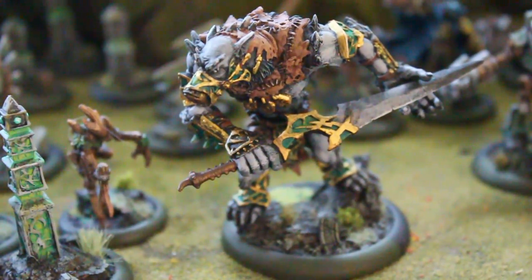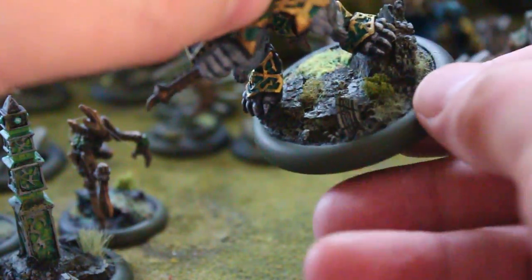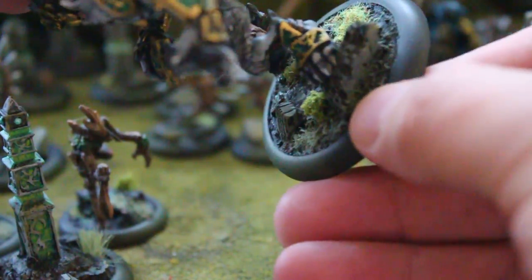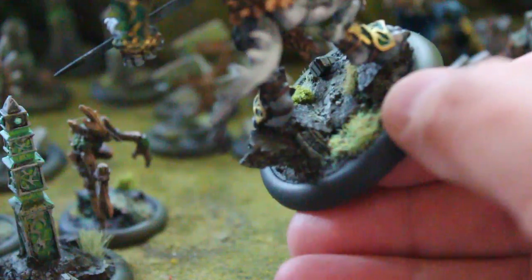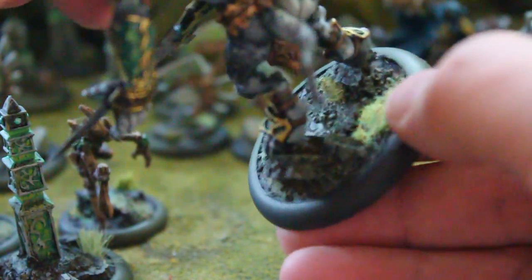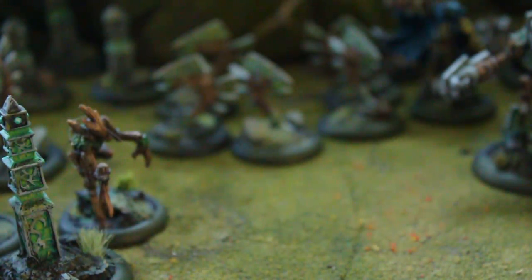So here we've got a Warp Wolf Stalker, and this is just traditional Orboros colors. On all the bases, we've done some very delicate corking, and good corking isn't just cork slapped on there flat. You've got to actually work that cork a little bit — rough it up — and let's take a look at another one.